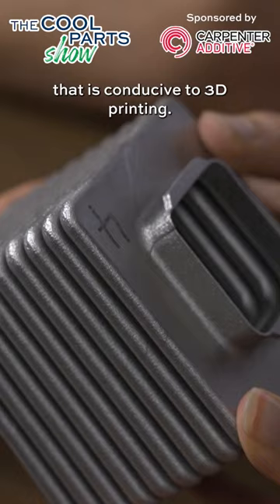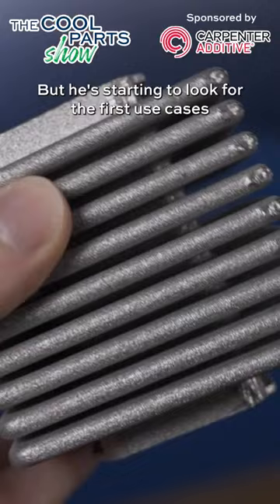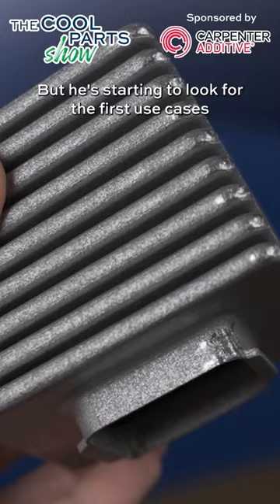This idea is still in development. Gunther is still going through fatigue testing and some other types of testing for these components, but he's starting to look for the first use cases for parts like this.